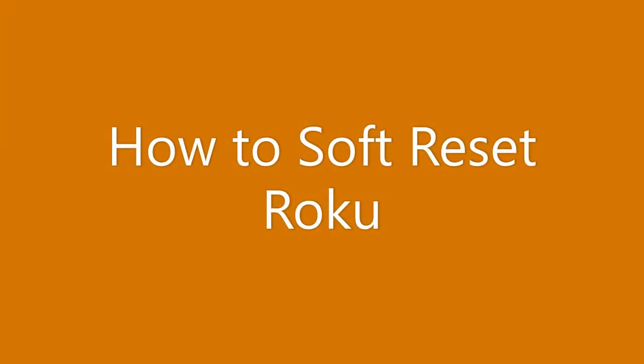Hi, in this video we're going to cover how to soft reset the Roku. You'll do this in instances where the device has become unresponsive and frozen, or if you're just having general problems with the device.